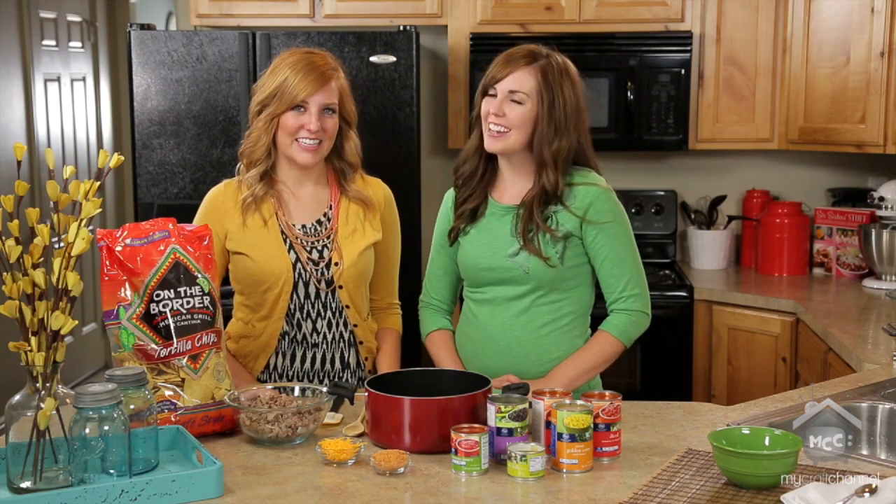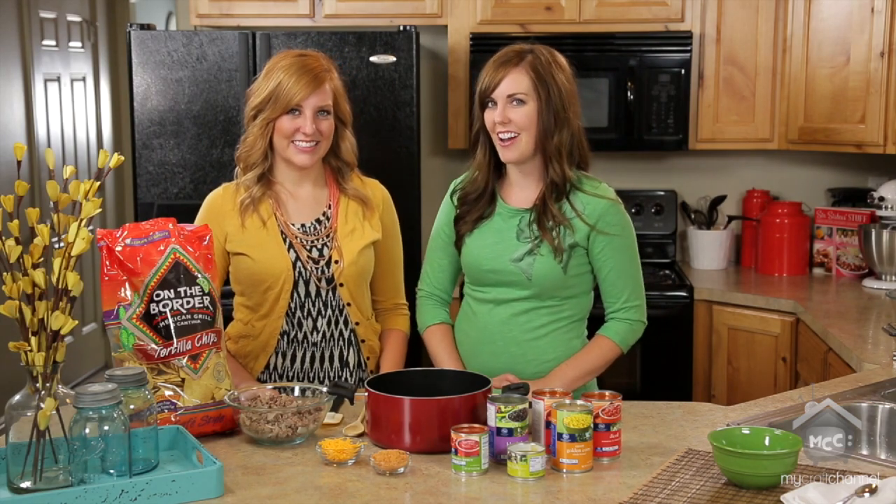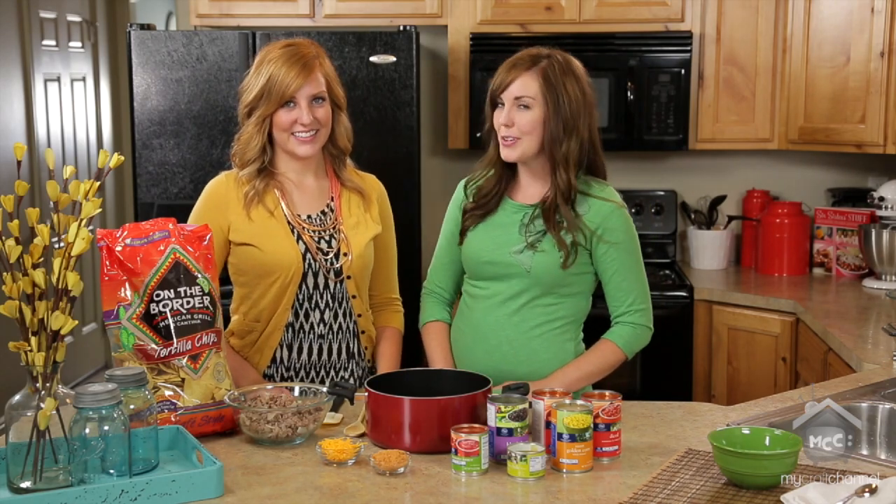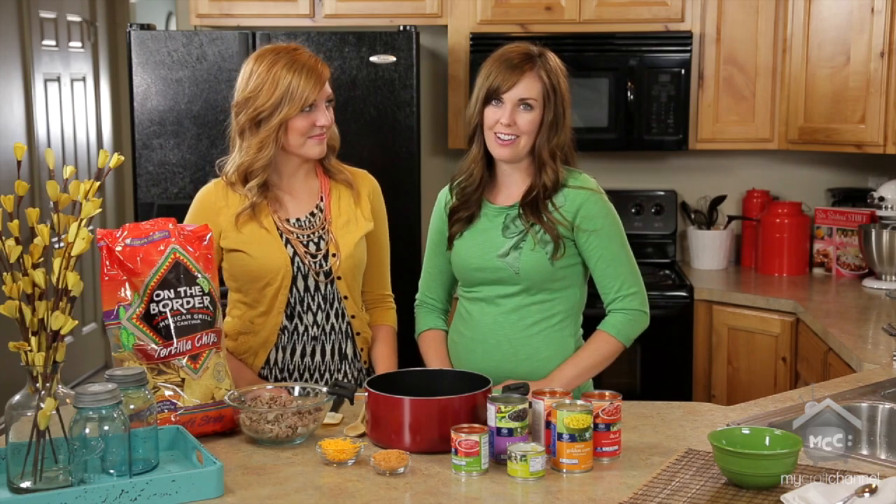Hi, I'm Camille. And I'm Stephanie. And we're from 6sisterstuff.com. Today we're going to be sharing one of our most popular recipes on the blog, and it's also in our cookbook. It's our black bean taco soup.